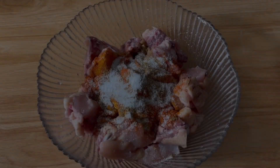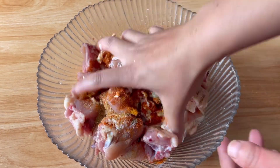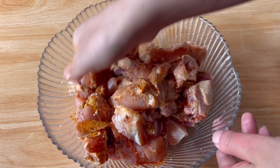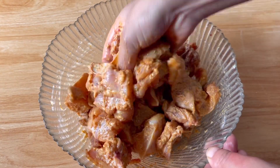I will use 3.5 grams and 1.5 grams. I will mix the chicken with a little. I will use just for hot taste.